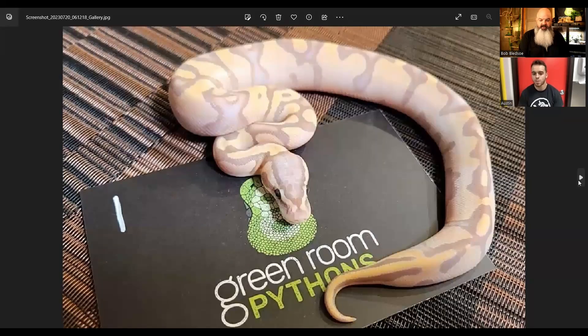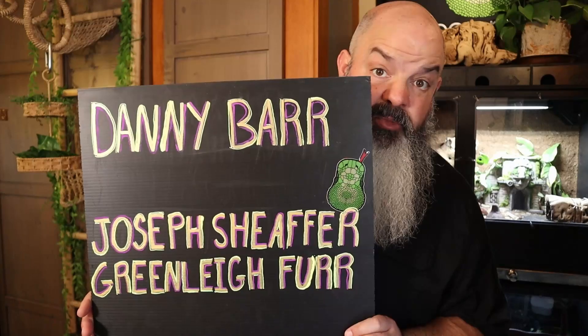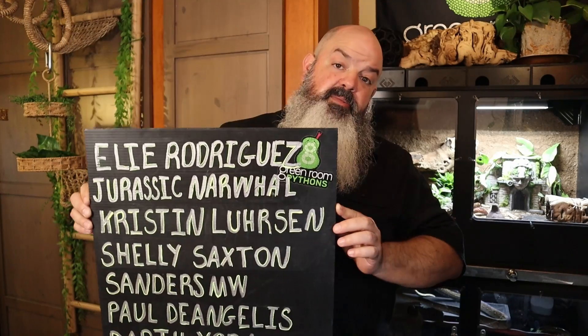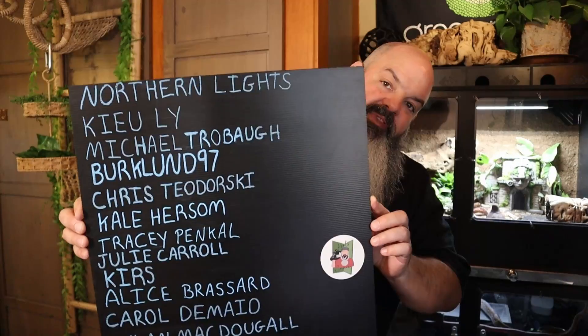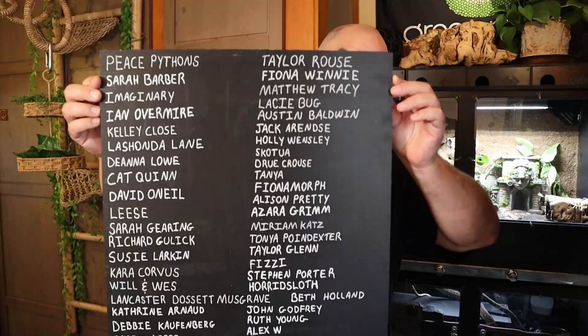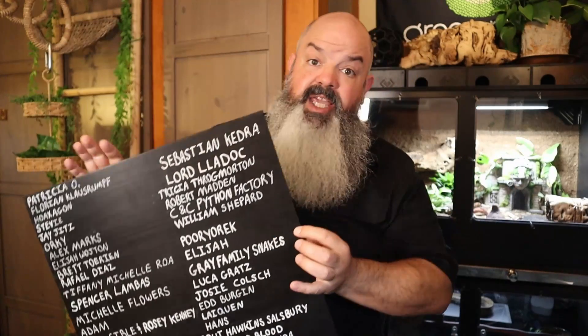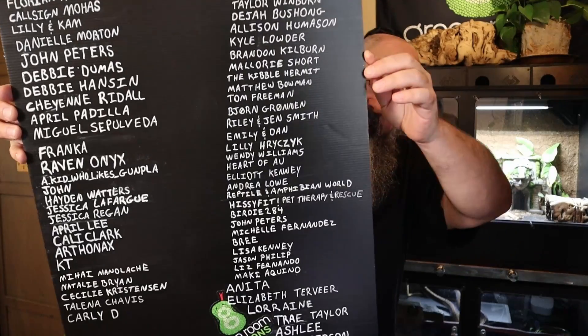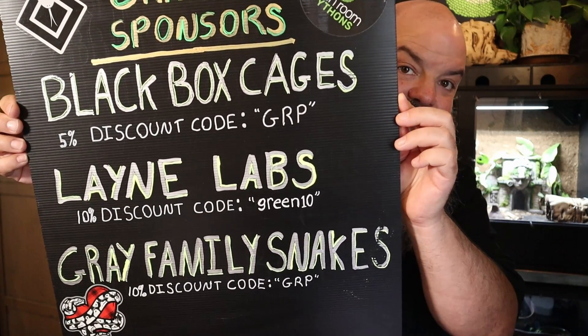Let's quickly do this horde of keepers Patreon scroll and then we'll get back to Austin ID'ing the clutch. By the way, these babies are all spoken for at this point — that's one of the perks of being on Green Room Python's Patreon. You get to be on a waiting list for snakes when they hatch. There's now a new thing that Patreon supporters get to take part in: Horde of Keepers-only Dungeons and Dragons games, because as it turns out we're all just a bunch of nerds. There are now several games going on at once over on Discord in the secret channels.